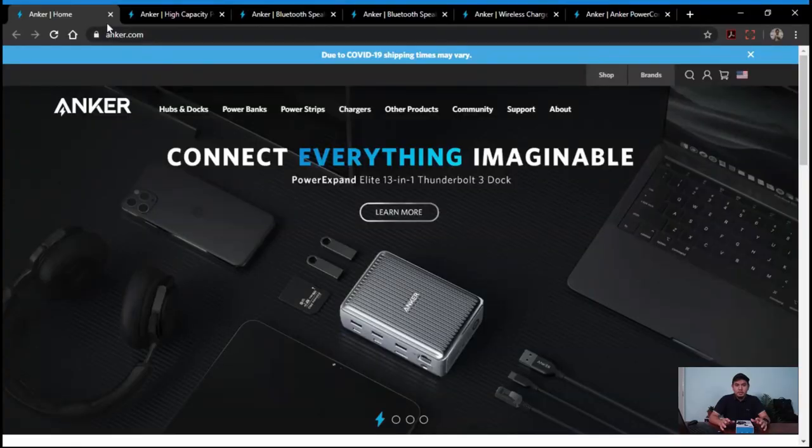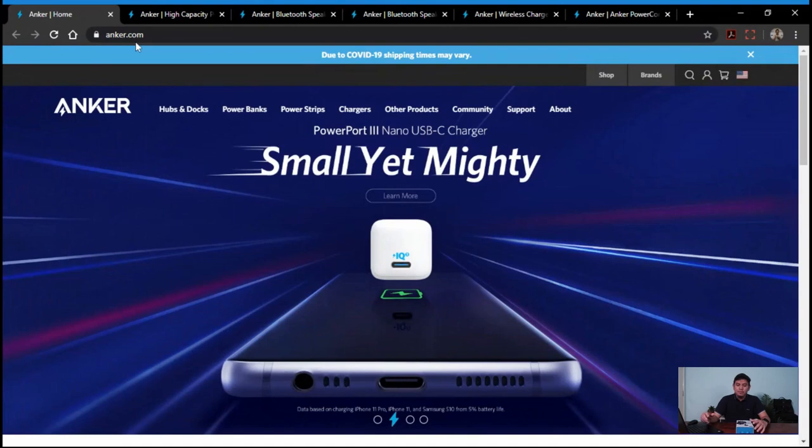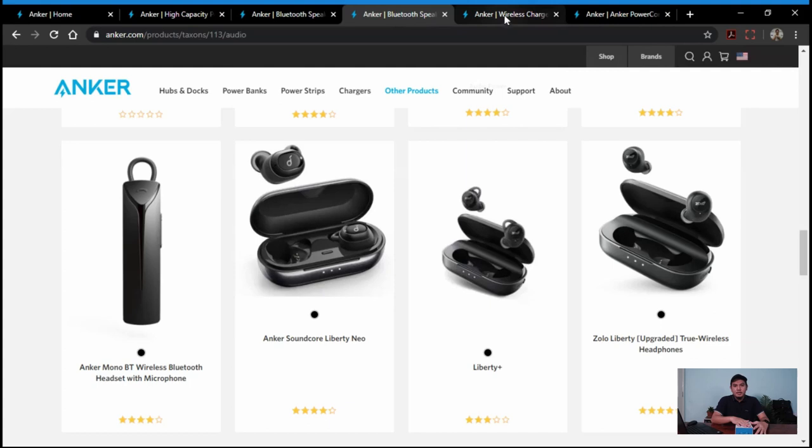Asal jenama Anker ini bukan satu jenama yang common. Saya sendiri baru jumpa jenama Anker. Asalnya saya jumpa jenama ini daripada powerbank, dan saya explore-explore dekat website-nya. Kita boleh cek dekat www.anker.com. Dalam itu kita boleh jumpa dia punya powerbank, speaker, dan earphone-earphone yang lain. Kita boleh cek variety of product dalam itu.